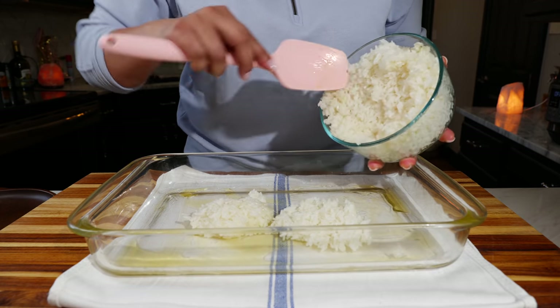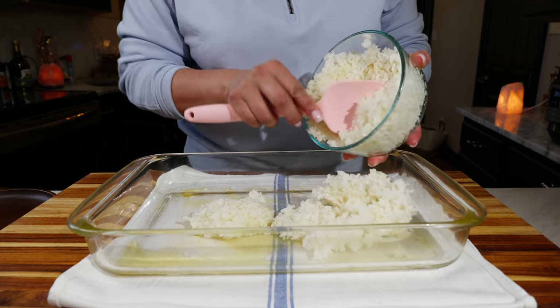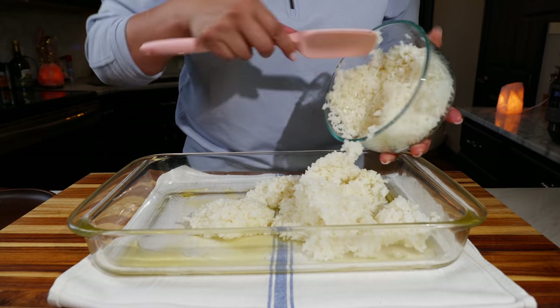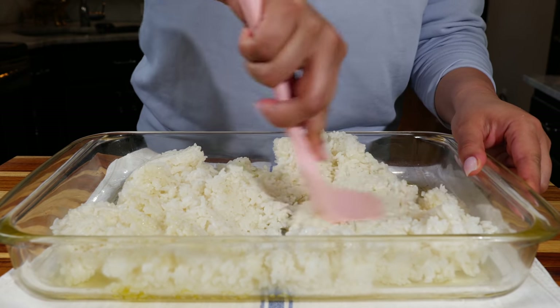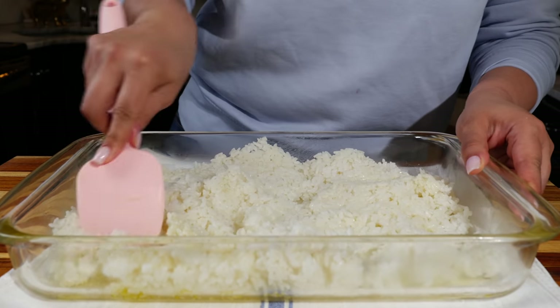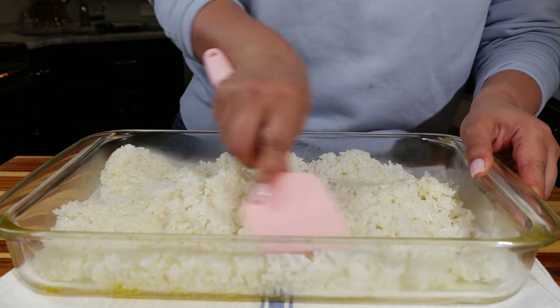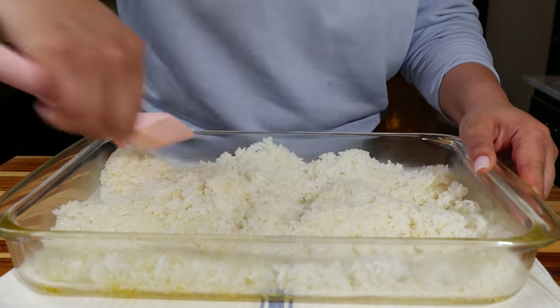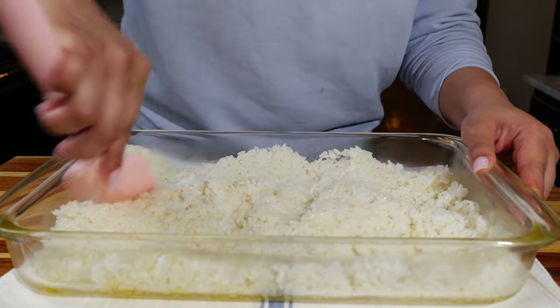Add your rice. I've made this with Mexican rice and white rice — it tastes equally as good with all of them. My favorite is with white rice, but my other favorite is with Cal World's rice — yummy!